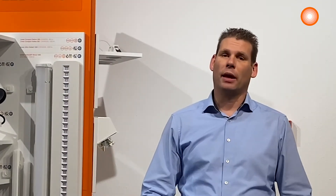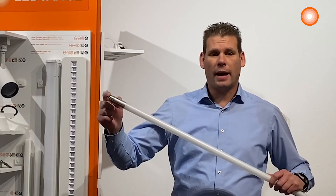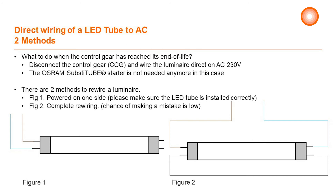Another option is to directly wire the lamp. This can be done as single wiring or by completely wiring the luminaire. We advise to completely rewire the luminaire. When doing single wiring, make sure that the phase and neutral are connected to the AC part of the LED tube. By complete wiring we make sure we have a closed circuit.